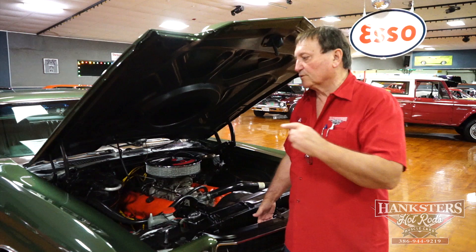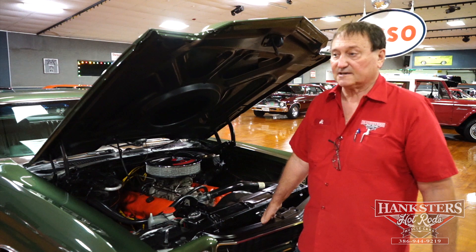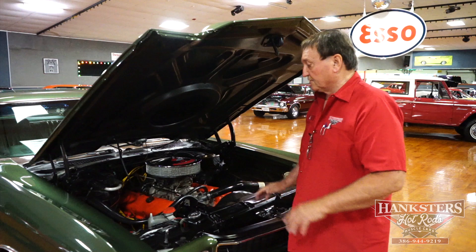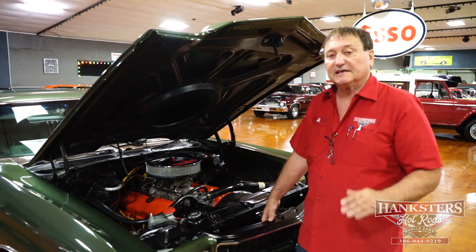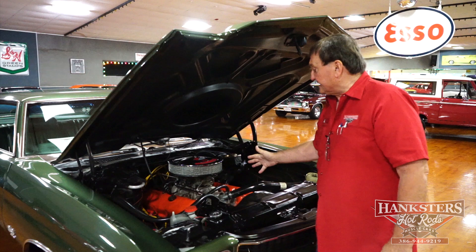Hi, you're at Hankster's in Daytona Beach, Florida, and we're looking underneath the hood of one of the most iconic cars ever in the muscle car world, the 1970 SS Chevelle. A real SS car — we do have the build sheet for this particular car. It is a numbers-correct, date code-correct engine — not a re-stamp. This is the engine that this car was born with in 1970.